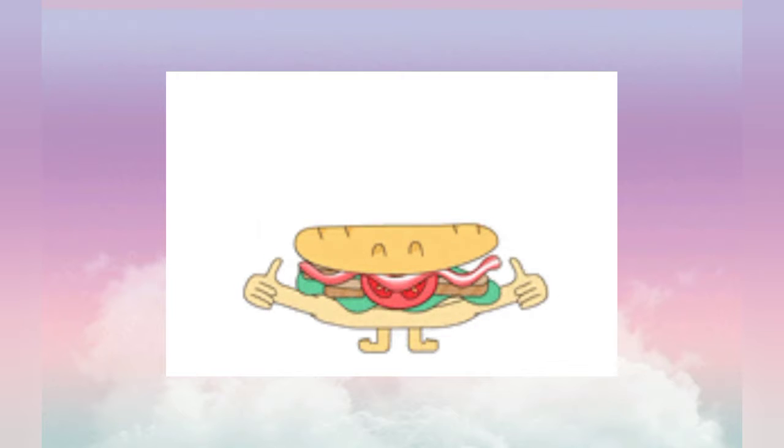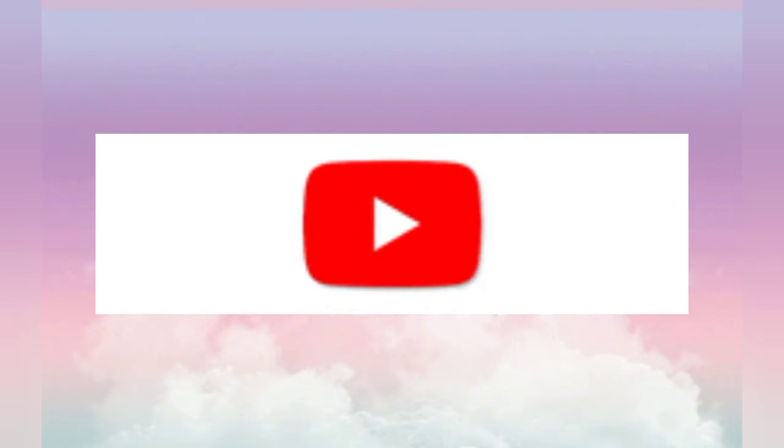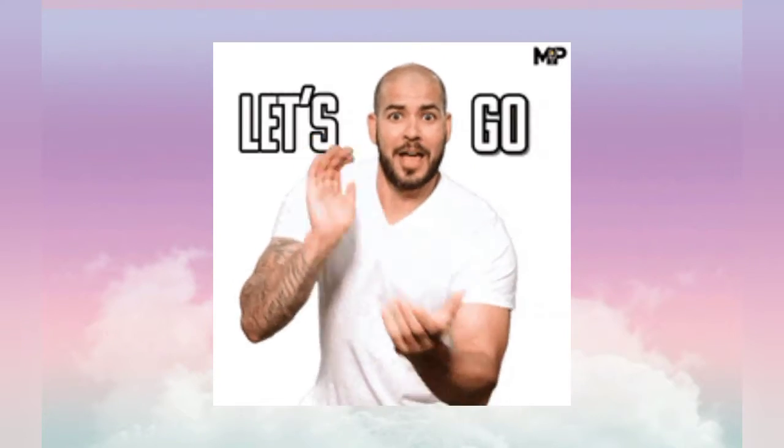Hello everyone, how are you today? I'm gonna make for you a tuna sandwich and I hope you love this sandwich. But before we start, don't forget to subscribe to this channel. Now let's go and make it.